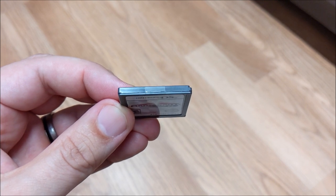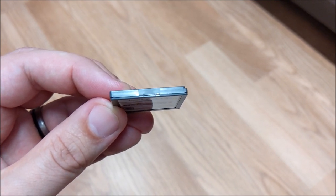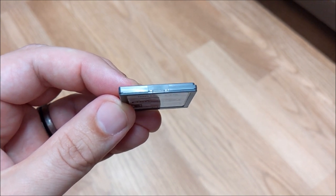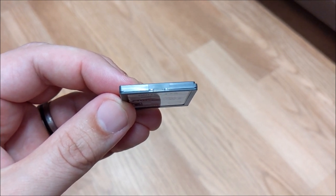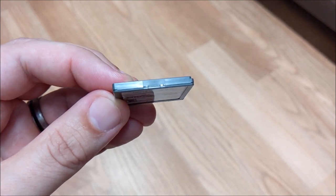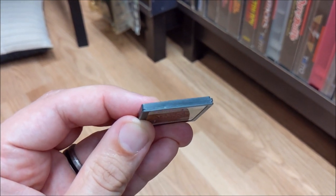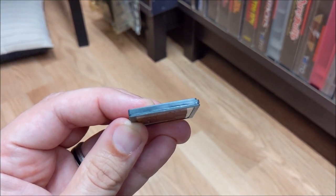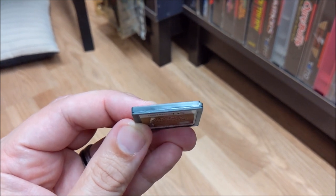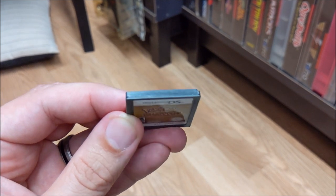All real games for the DS will have these markings. It does not matter who the developer or publisher is, they'll all have them. These are markings that come from the mold itself, from the mold that the plastic is poured into to make the game case. On the fake DS game you can clearly see that on the top edge there are no indentations at all. It is a smooth surface, both the front and back half of the cartridge are completely smooth.